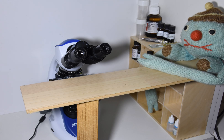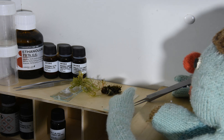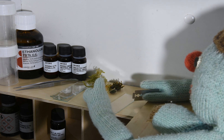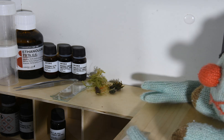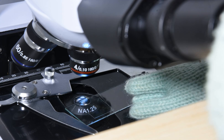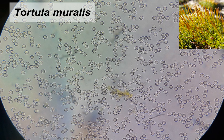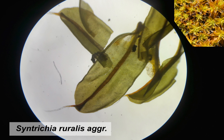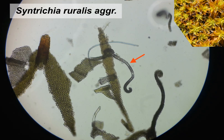To identify bryophytes, you often have to look at them under a microscope. Let's take a little bit of this, and let's also make some sections. That is what moss spores look like. Spores from another moss species.